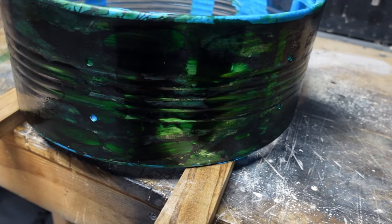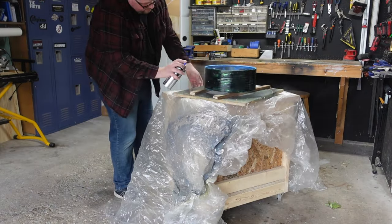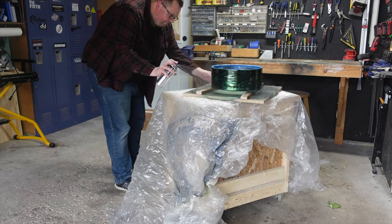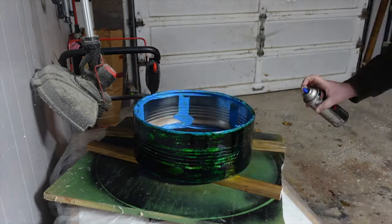Later that day, after the shell had dried, I began the process of clear coating this drum and sprayed it with Minwax Clear Gloss Polyurethane. Over the next four to five hours, I applied two coats and left this shell to sit overnight.